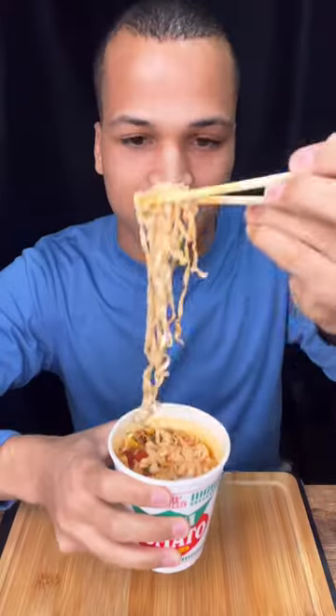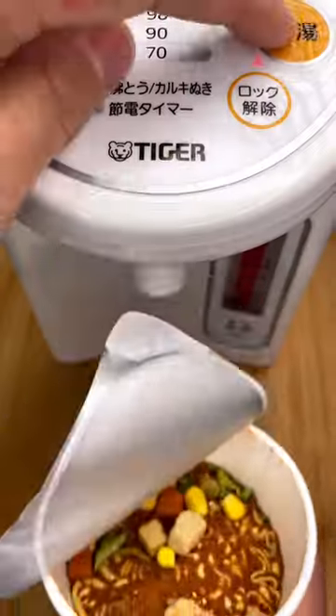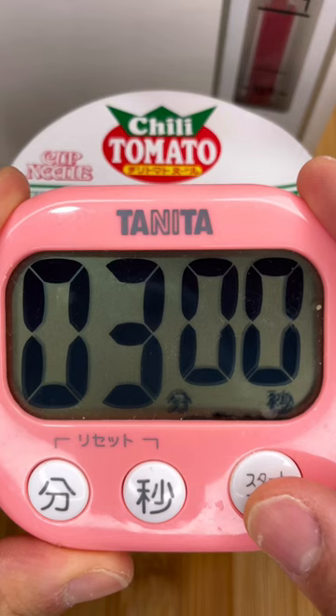You know what's better than tomato soup? Chili tomato soup with noodles. Japan has an endless amount of instant noodle flavors and out of the hundreds that I've tried, this chili tomato is by far the best.